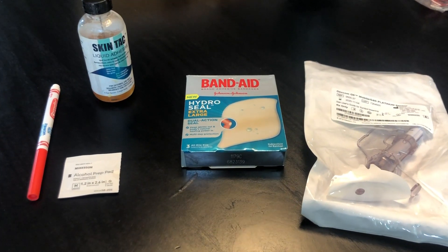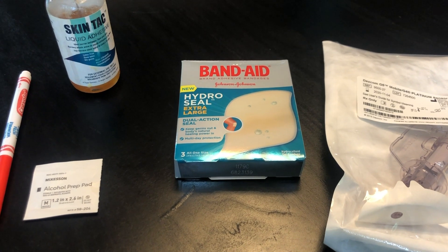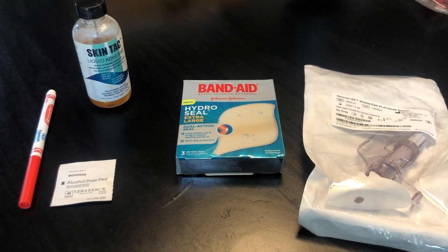I've had a lot of questions about how I use the hydrocolloid bandages as a barrier between my son's skin and the adhesive on the Dexcom sensor, so I'm putting together a little tutorial.